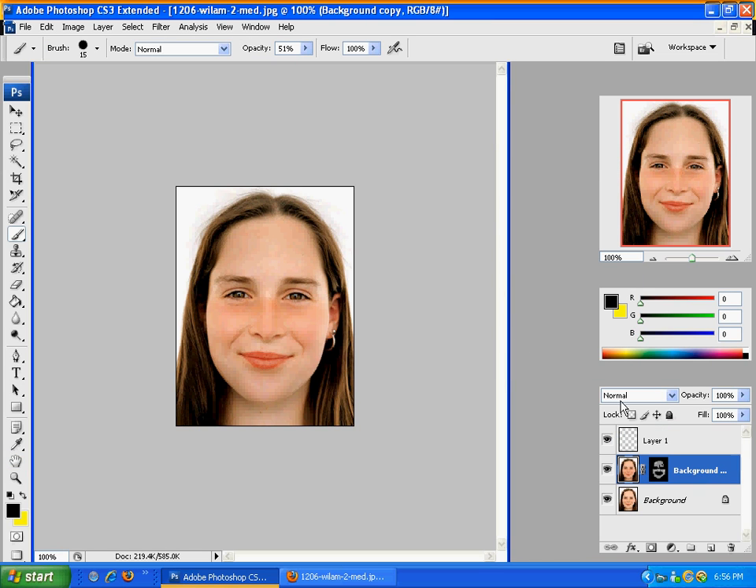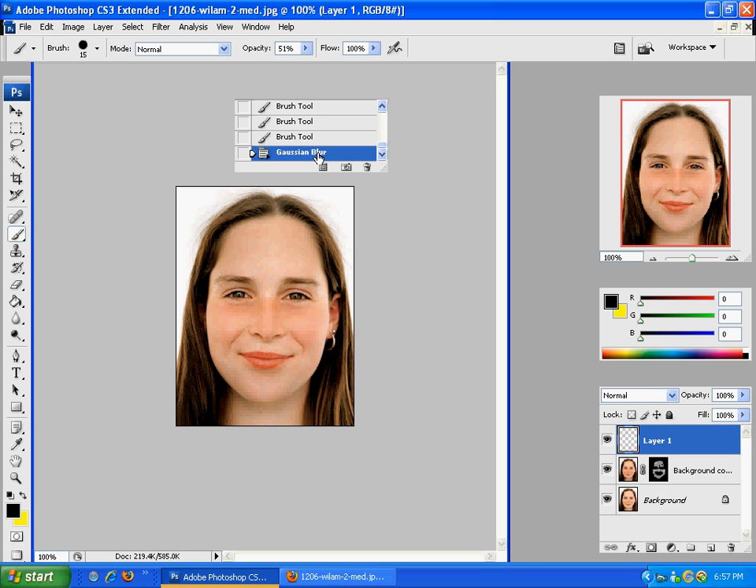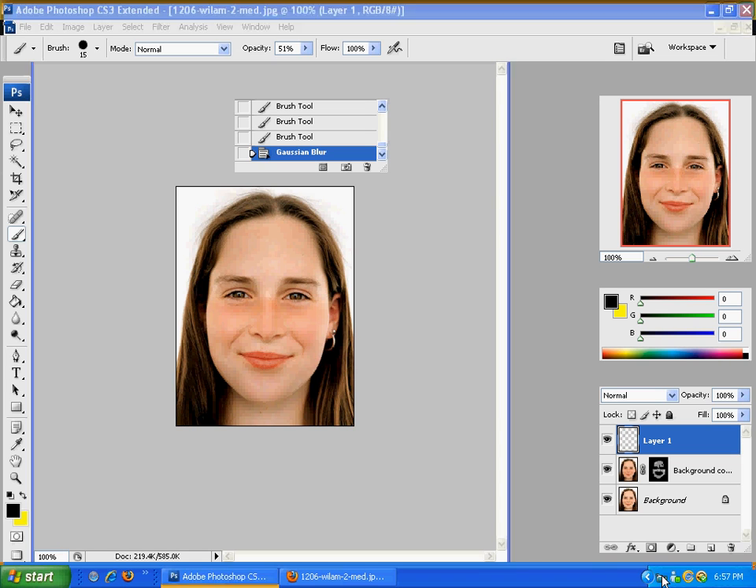As you can see, this is a very easy step to do — it helps you touch up any photos. Thanks for watching. If you have any questions or any more requests, please ask me and I would love to help. Here's a before and here's an after. Thanks for watching and have a great day.